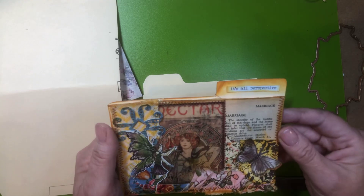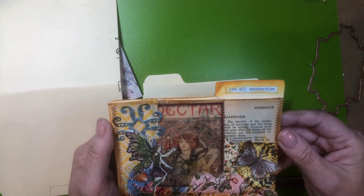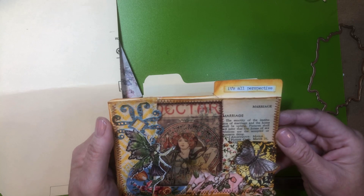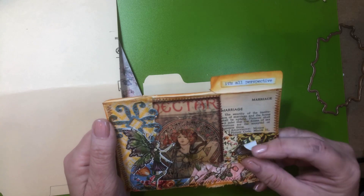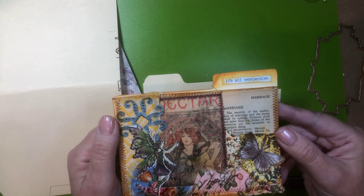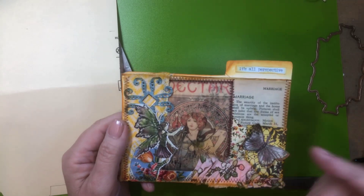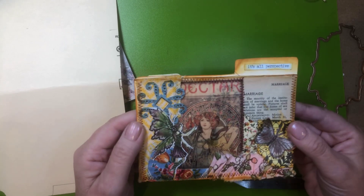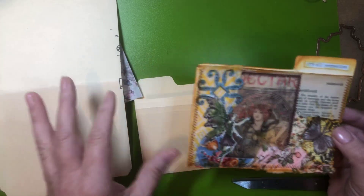Then I read this after I had it all together: 'The sanctity of the institution of marriage and the home shall be upheld. Pictures shall not infer that low forms of sex relations are the accepted or common thing.' — Anonymous Motion Picture Code, March 31st, 1930. How funny is that? A picture of a naked woman, and that's what it's talking about. Take what you want, leave the rest, right? I think it's still kind of cool. It's funny that that happened because I certainly didn't mean for it to.